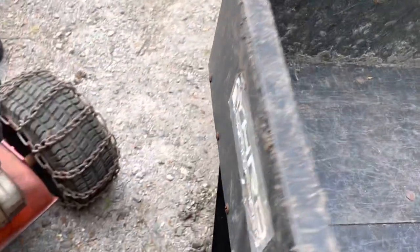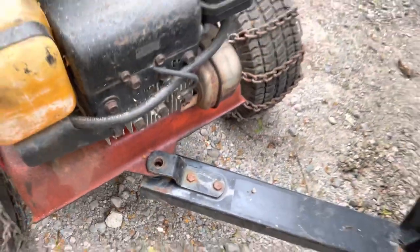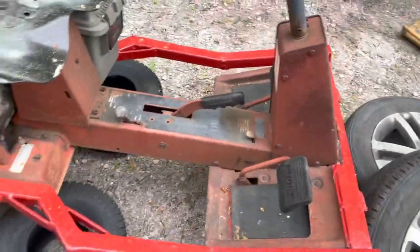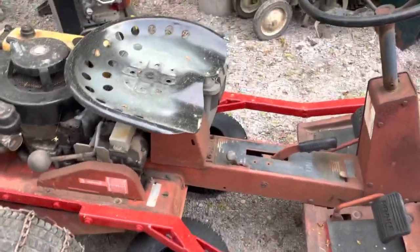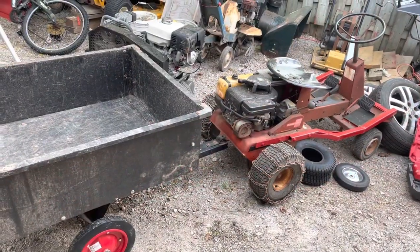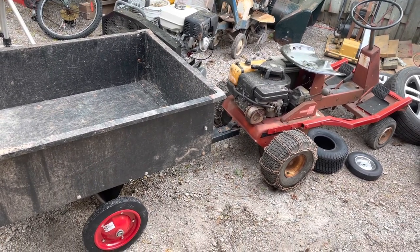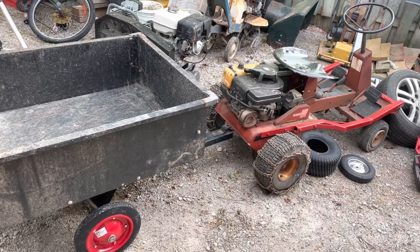Now it does have a tilt mechanism — pull that, flip this, boom — so that's how you dump stuff, and then back down. But make sure you put your trailer pin in, otherwise you will lose it. Things are coming together. I'm going to use this beast tomorrow and I want to see how she does. If you like what I do here guys, any questions, comments, or concerns please leave them down below and I'll get back to you as soon as I can. Please like, share, and subscribe — peace.